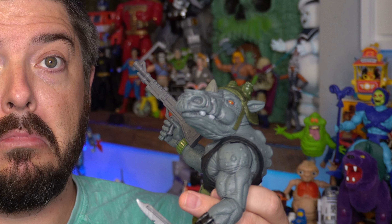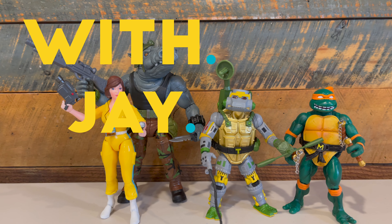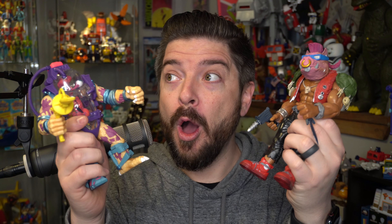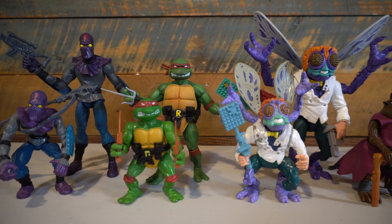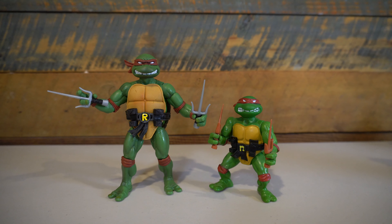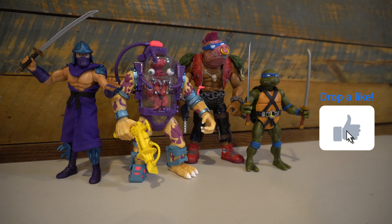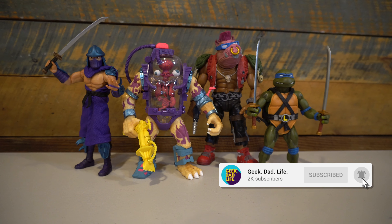On this episode of Geek Dad Life, we're going to review... Hello everybody, and welcome to Geek Dad Life. It's your host, Jay Glatfelter here. I love Super 7's TMNT Ultimates line, and I've bought every single figure so far and reviewed them right here on this channel. So if you like this video and want me to do more like it, click that like button. And if you want to see when those episodes drop, click the subscribe button and that bell icon.